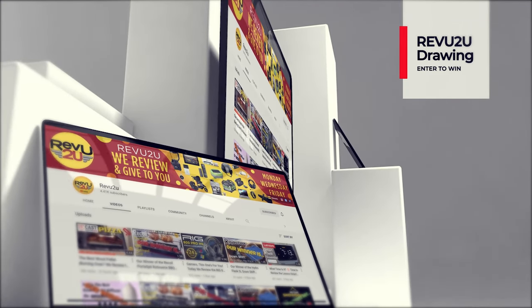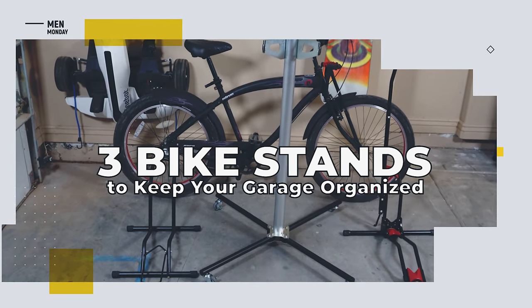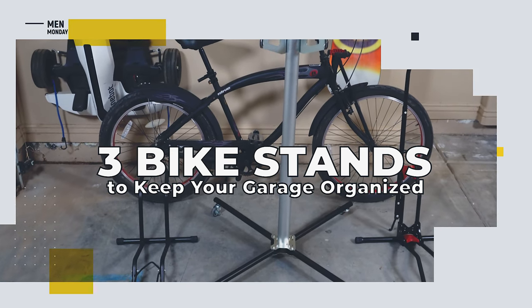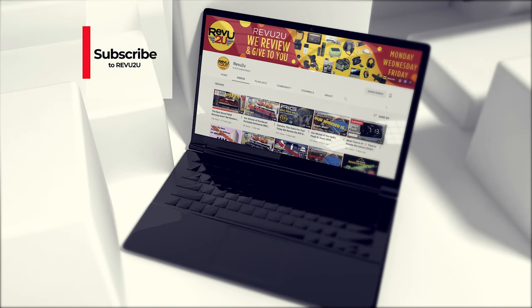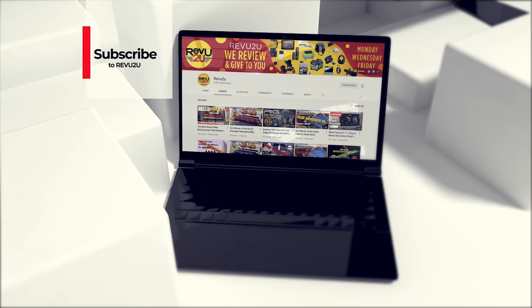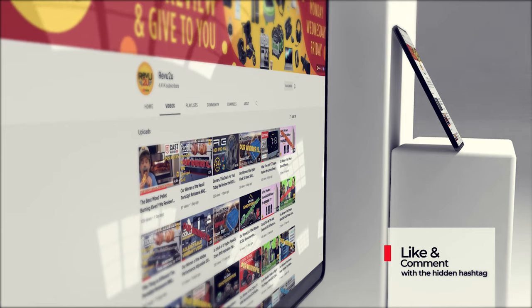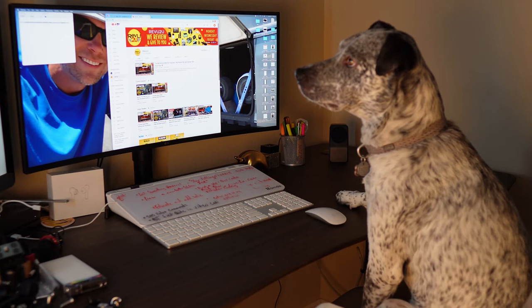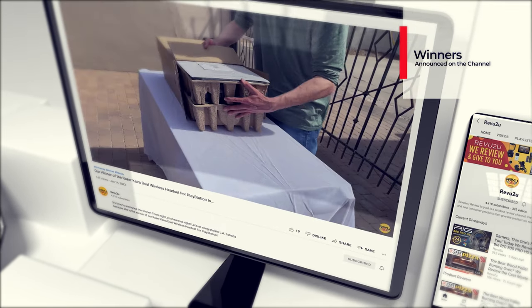Or you could enter the Review to You drawing and try to win one of these three bike stands for free — we'll be giving all three away to three different subscribers. The rules are very simple: just subscribe to the channel, like this video, and leave a comment with the hashtag we hid somewhere in today's video. One entry per person. We use a highly sophisticated random selector to choose our winners.